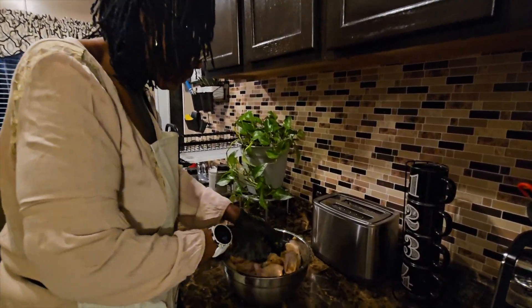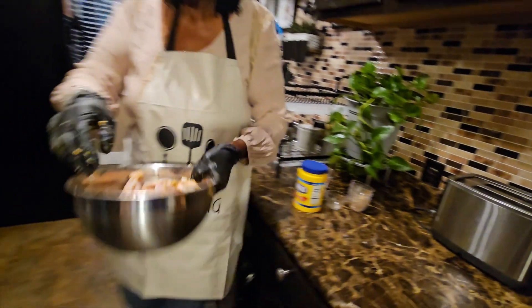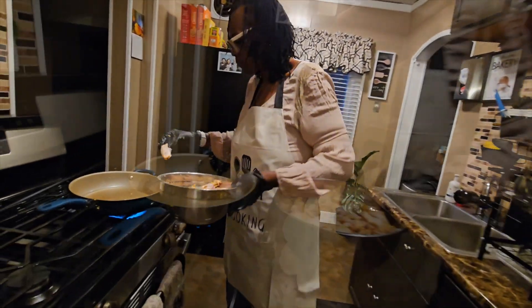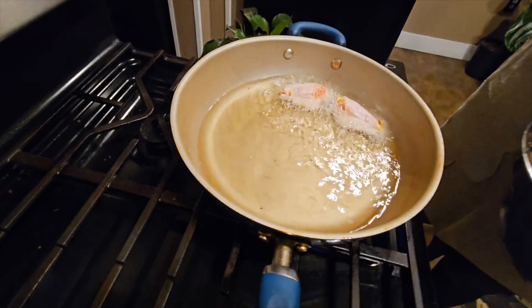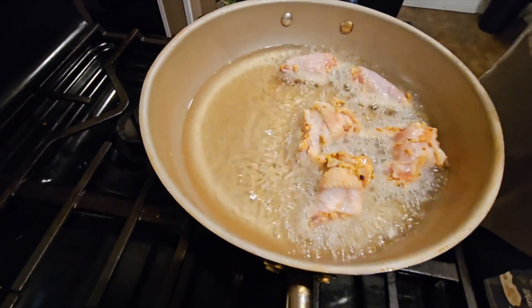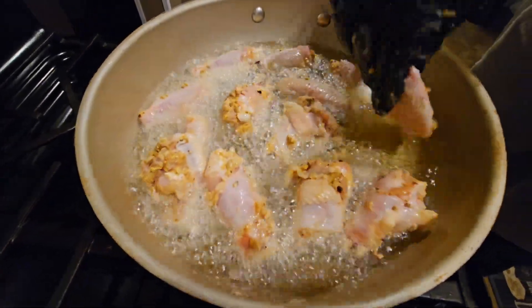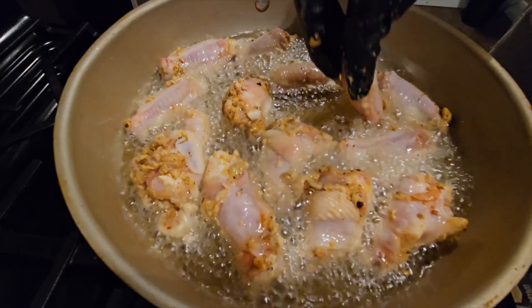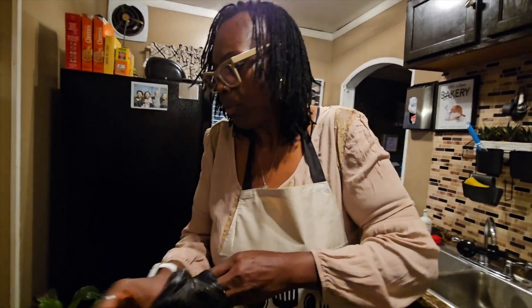Now that I have those all mixed up, I'm going to go ahead and start putting them in the skillet. We'll let those cook for about six minutes and then I'll come back and turn them over.